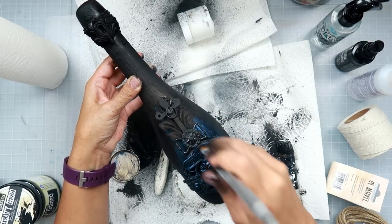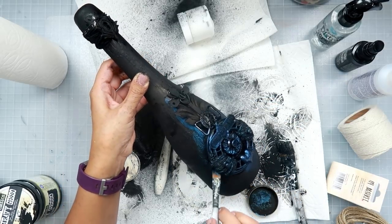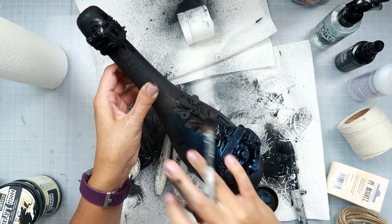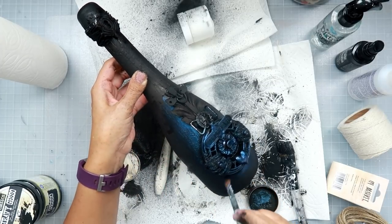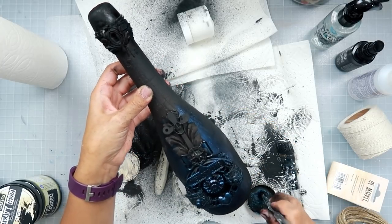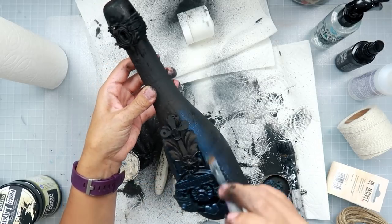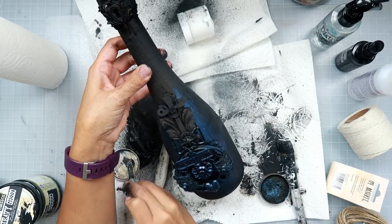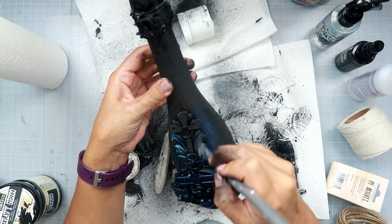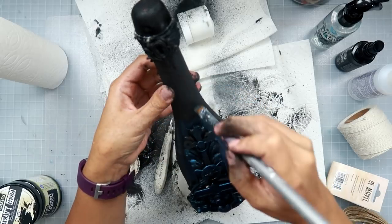If you're not familiar with the art alchemy waxes I do have a video linked in the upper right corner going over the differences, because there are three different types. The antique one has more of a brown tone, and then there is the Mystic Turquoise, which is a gorgeous color as you can see.